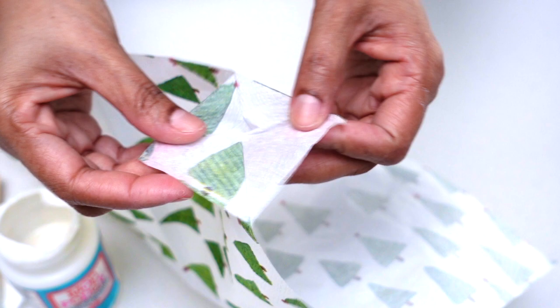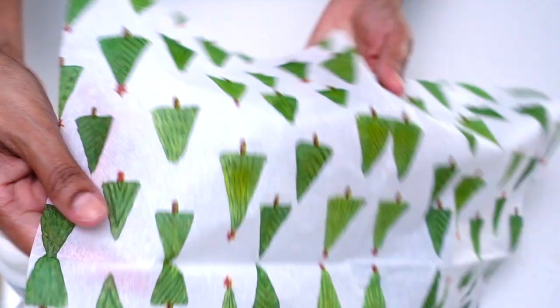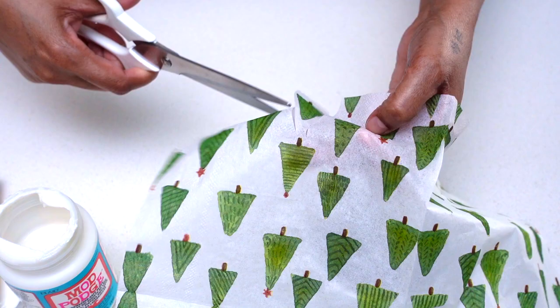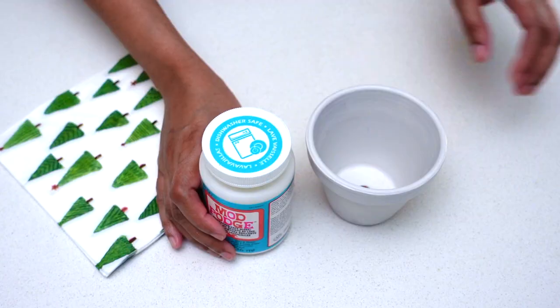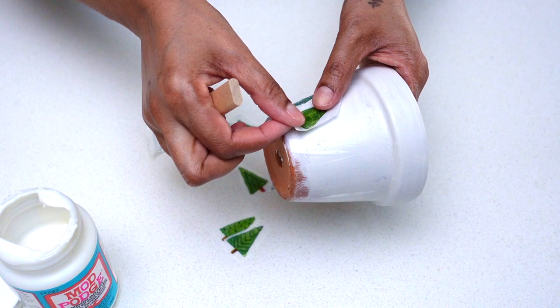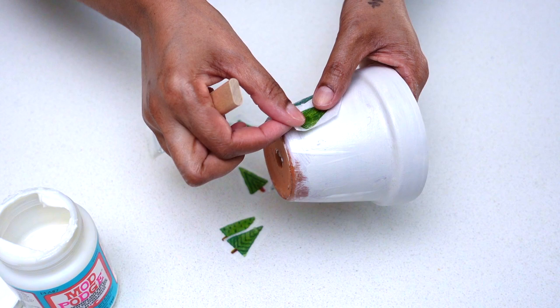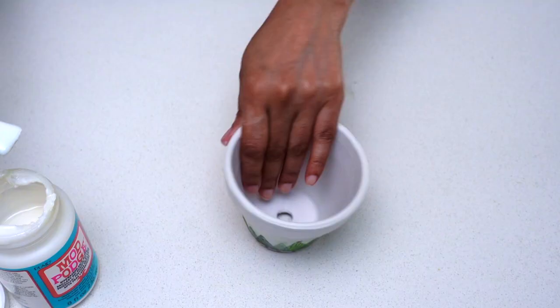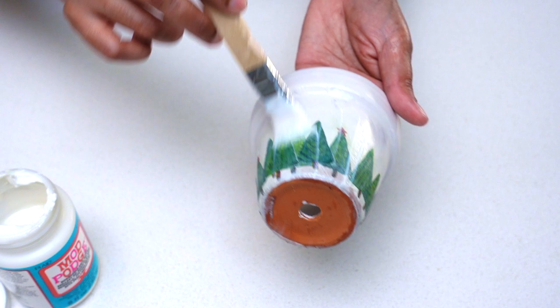While the pot was drying, I started on my next step — I decided to decoupage a paper napkin onto my pot. I started by peeling the back layer of the paper napkin, then used my scissors to cut out the Christmas tree shapes. Once I had cut out as many as I wanted, I used Mod Podge to glue them onto the pot, covering it entirely. At this stage you could use any type of print — floral, Santas, snowmen — absolutely anything Christmassy would do.